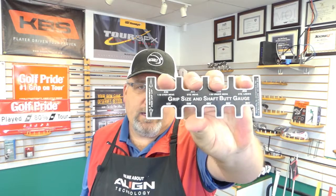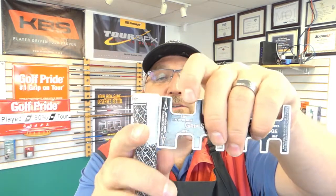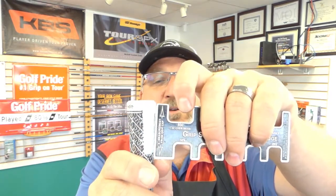Last time we talked about maintenance of the grip, and we also talked about sizing the grip — at least the right size. Now, how do we get that size? There are a couple of things. Number one, they have go-no-go grip gauges, and what you do is, from the very shoulder of a grip, you measure down about 2 inches with this, put your thumb there.